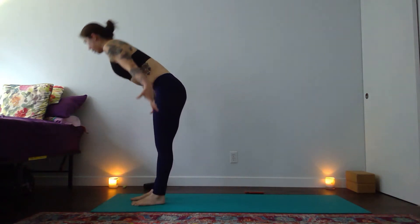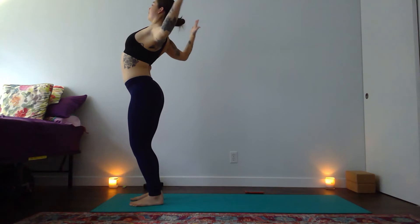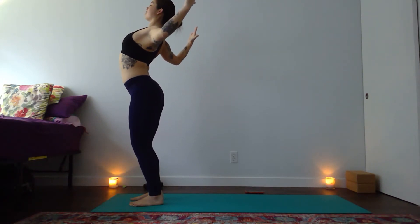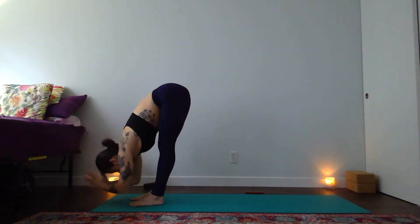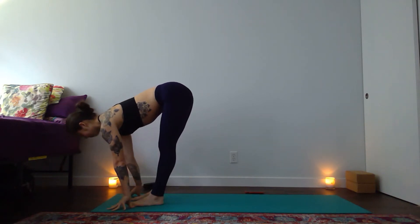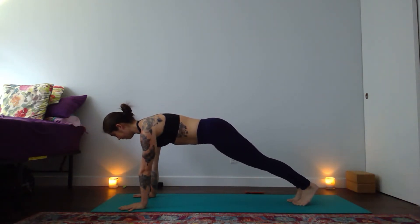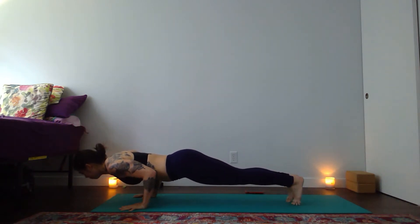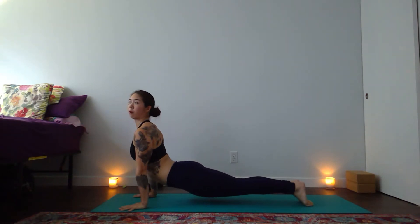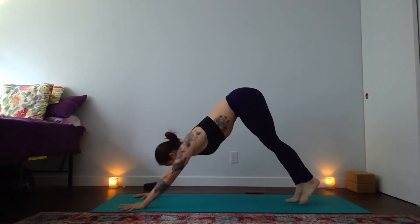Inhale to lift up all the way — Urdhva Hastasana, both hands reach. Exhale, goddess your arms — soften your knees, let your elbows split wide, tips of elbows press forward to open your chest. Inhale hands to the sky. Fold on your out breath. Lift up halfway as you breathe in. High plank with an exhale — plant your hands, take a mindful step back. With an inhale shift forward, knees up or down to lower halfway or all the way with exhale. Open your heart — up dog or cobra, breath in. Strong through thighs and center. Down dog is your exhale, hips to the sky. Take an inhale through your nose and an open-mouth exhale out.